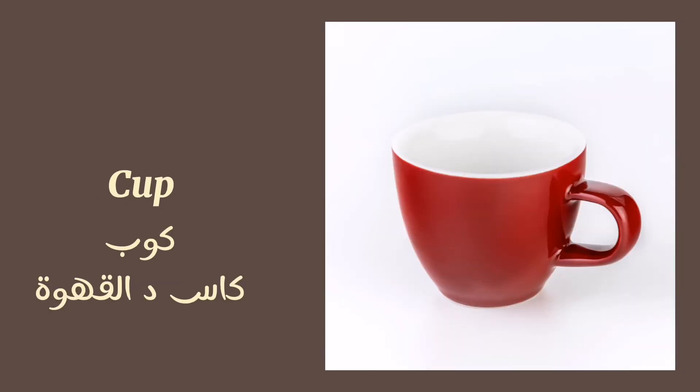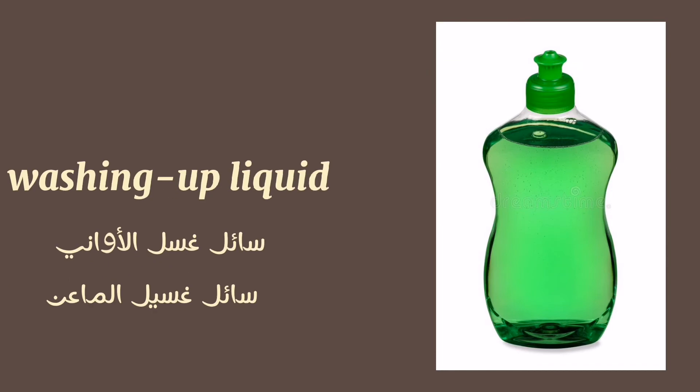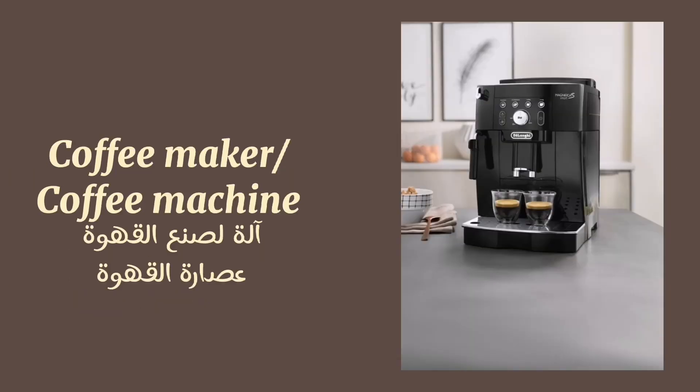Glass. Cup. Mug. Cup and saucer. Washing up liquid. Coffee maker or coffee machine. Tea towel.